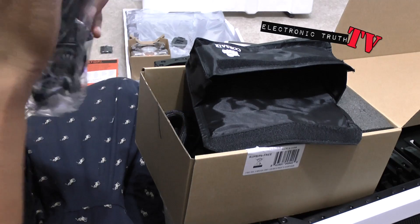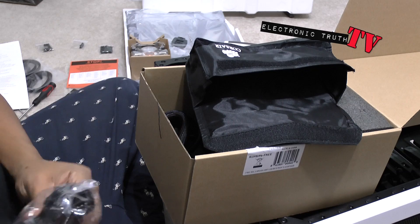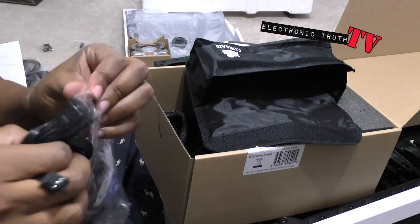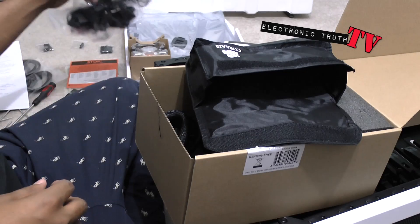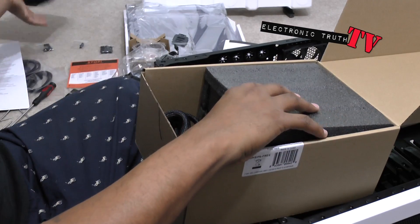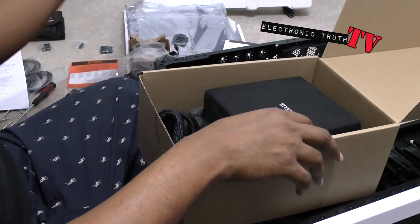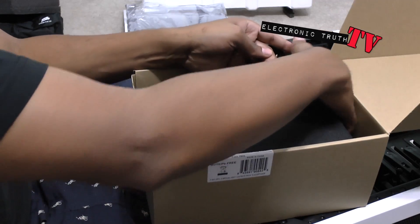Somebody's going to say why do they have to be black — don't ask me, ask the manufacturer. But it's got a nice look to these cables. That's nice — it goes perfect with our current setup, probably because it's Corsair on Corsair, which is cool. We'll take all this stuff off and get to the actual power supply unit.